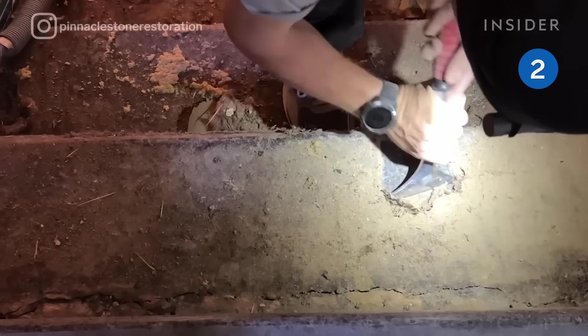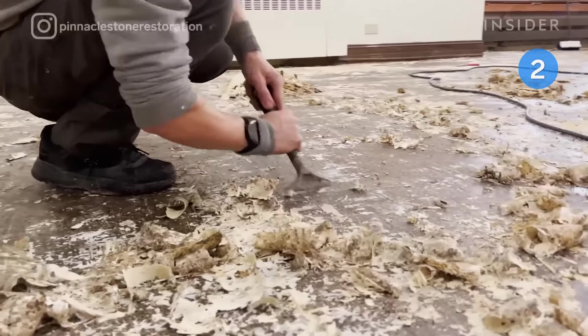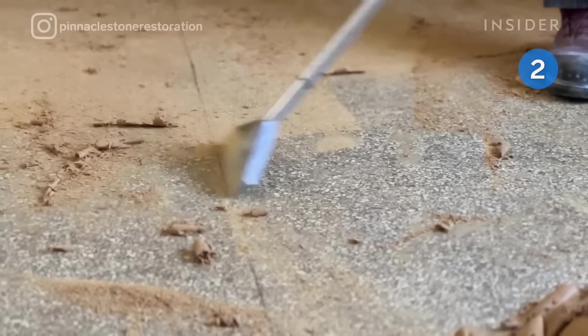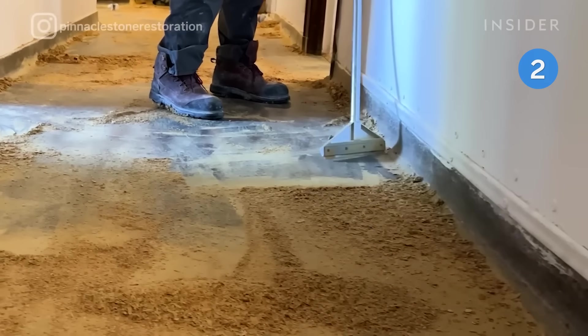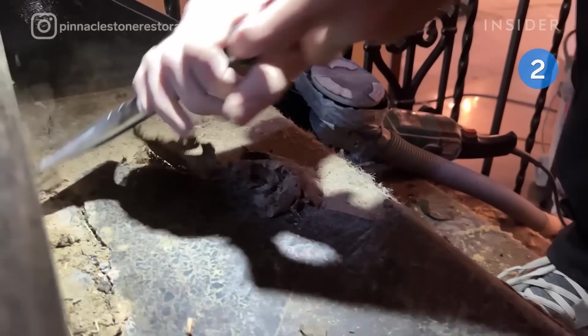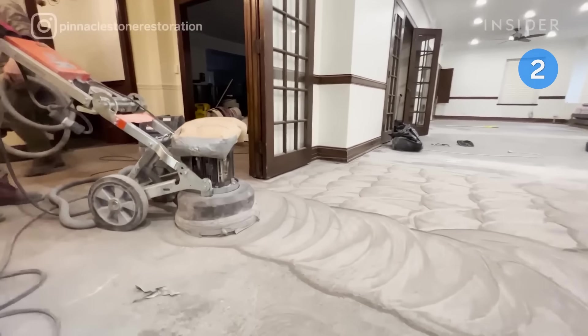Costa removes the glue by hand because it keeps the temperature low, which helps the glue come out more easily from the terrazzo. Grinding the terrazzo floors helps to flatten and even out the surface.